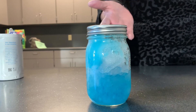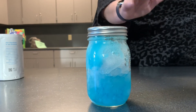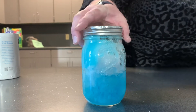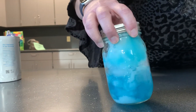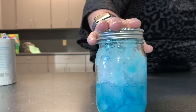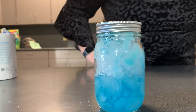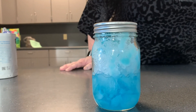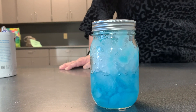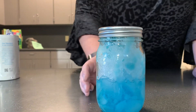The frost forms because of the salt. The salt lowers the melting temperature of the ice, and then the ice will start to freeze. By putting the lid on, you're keeping all of that air trapped inside. If you were to do it without the lid, it will take longer because you are letting more air into the jar. When the glass freezes, that's helping the condensation turn to frost.